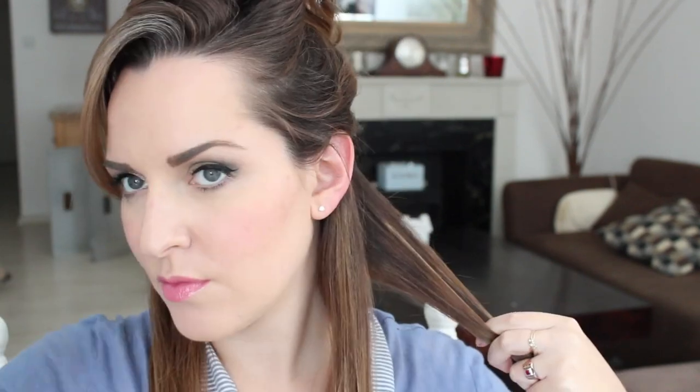Then I move on to my straightener. I start off by sectioning my hair — because my hair is thick, if yours is not so thick you might not need to section it as much. But what I think is really important when straightening your hair is to properly comb out each section before you actually apply the straightener, because it distributes the heat more evenly and you only have to go over each piece once.